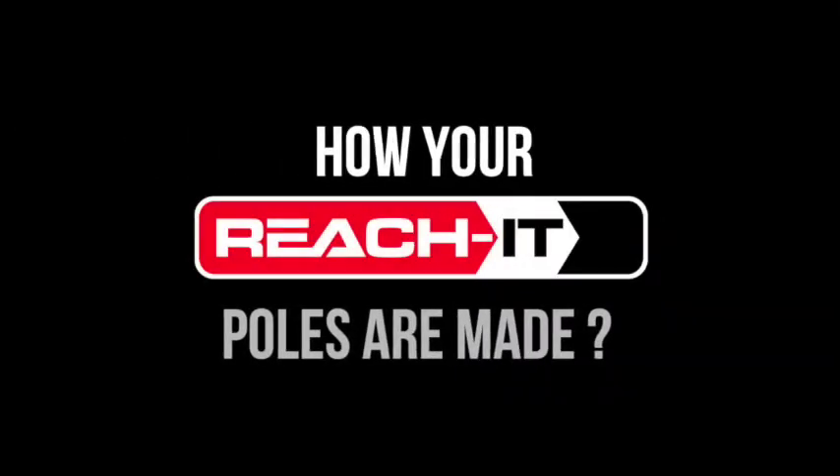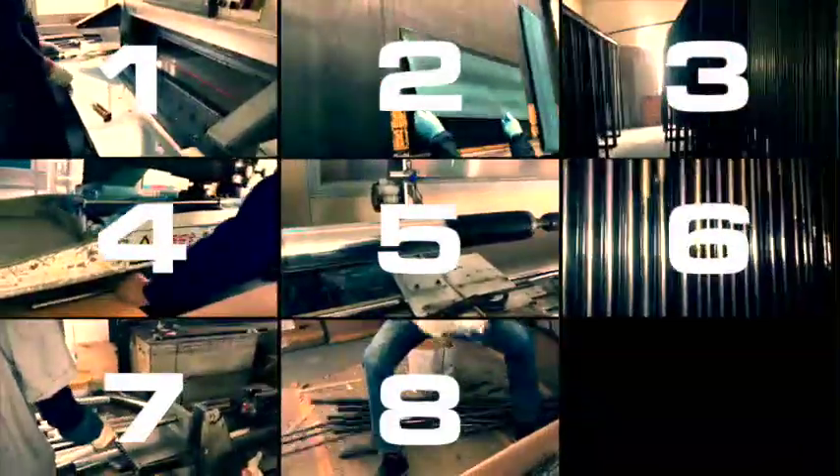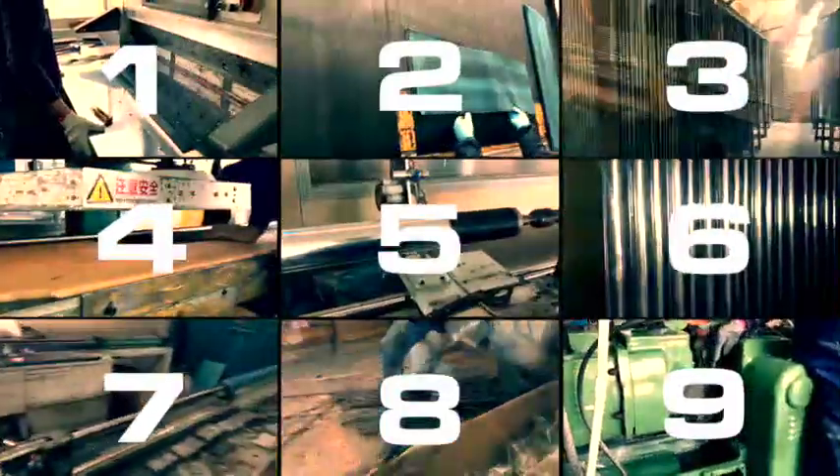REACHIT are experts in waterfed pole manufacturing. Every pole is designed, engineered, tested and delivered to maximize your efficiency and your safety as a professional window cleaner. And let us show you the process with a factory walkthrough.